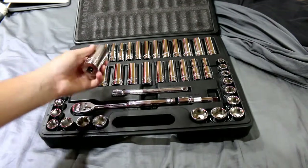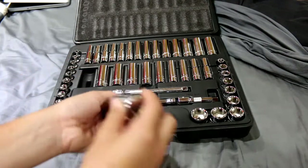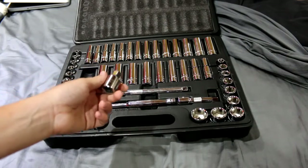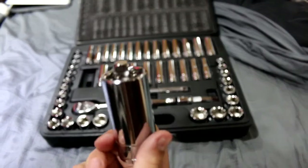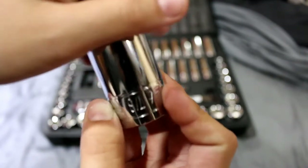So here we have the sockets. For example, right now I have a Craftsman half-inch to 3/8 adapter inside one of them. The toolkit goes from five-sixteenths to seven-eighths in SAE size. And then for metric, it goes from 6 millimeters all the way to 19 millimeters.